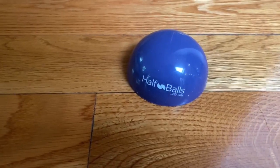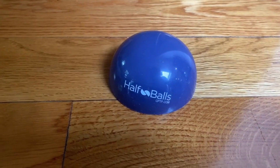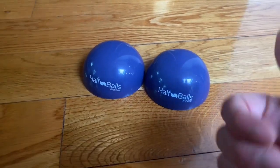Foot pain can also manifest in some knee issues or even hip and lower back problems. So definitely try it — I give it a thumbs up and my recommendation.